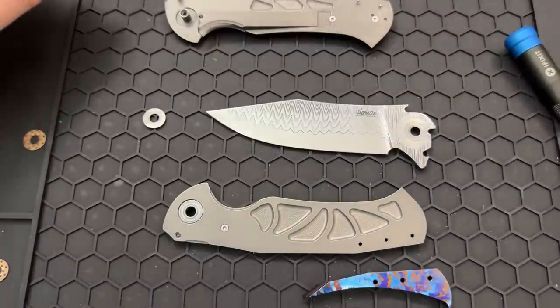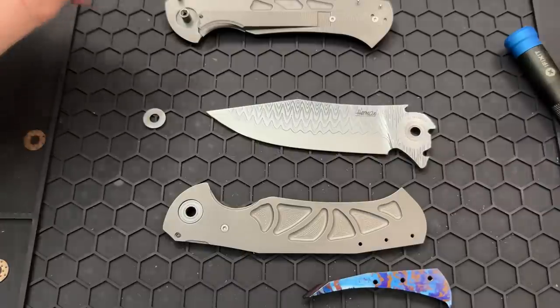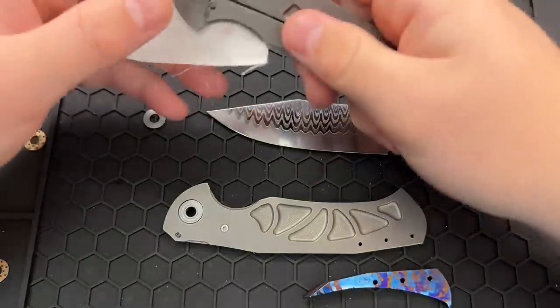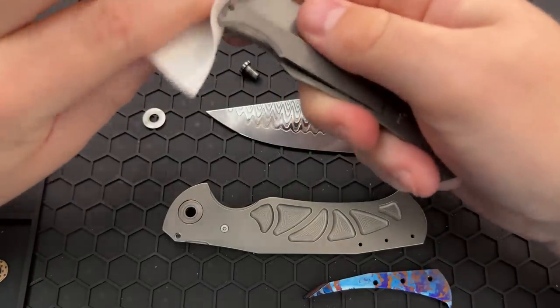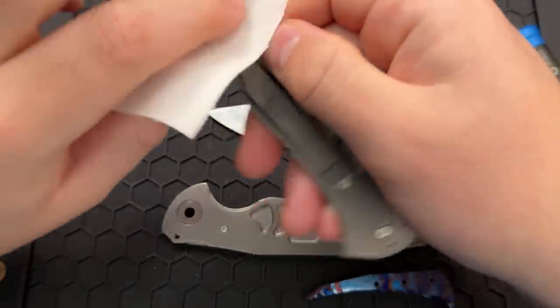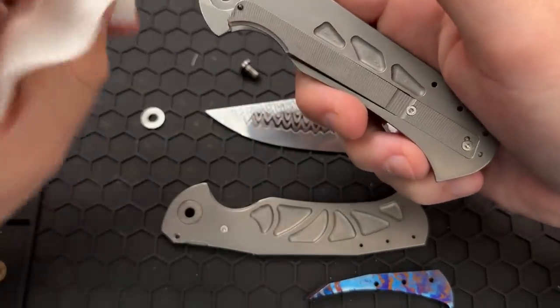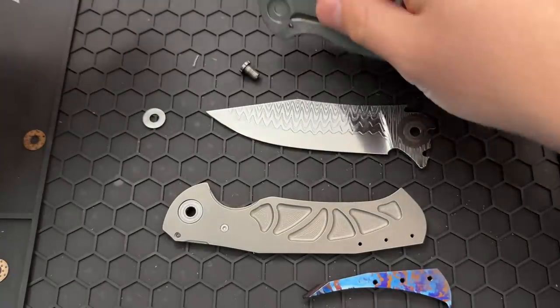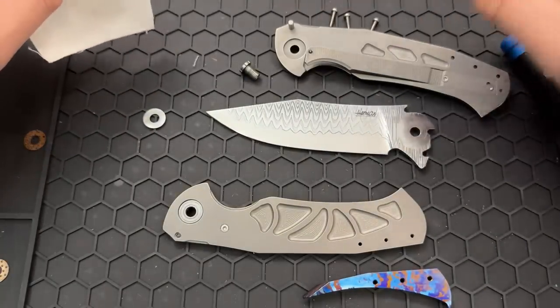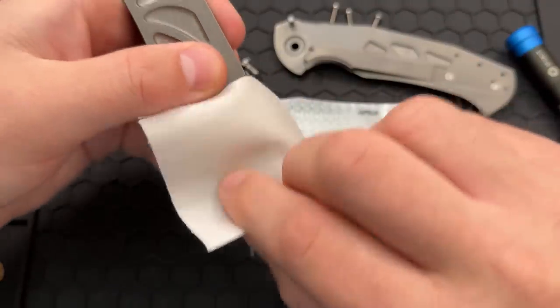Right now, all of the balls are accounted for, so I can go ahead and clean this guy up as normal. It's a little dirtier in there than I sort of expected. Hopefully we'll be able to do a little improvement to the action — not that it was at all bad. It looks like they've carbonized the lock face there. There is a separate liner in there from the frame, so it is a liner lock rather than a frame lock.